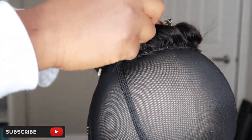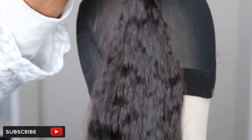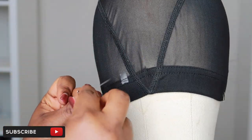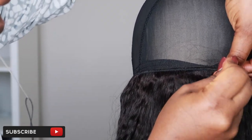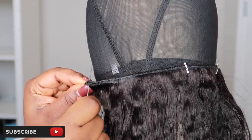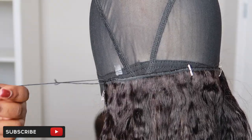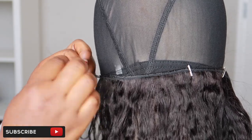Now that I'm done sewing down my closure, just pin it down so it doesn't get in your way when you start sewing your bundles. I'm going to start with my first bundle. If you have different lengths of bundles, you want to start with the longest length so that it gives your hair some structure. I'm going to take a pin and pin down one side of the bundle and also the other side. I don't start from the very bottom of the wig cap — I leave a little space, about an inch.